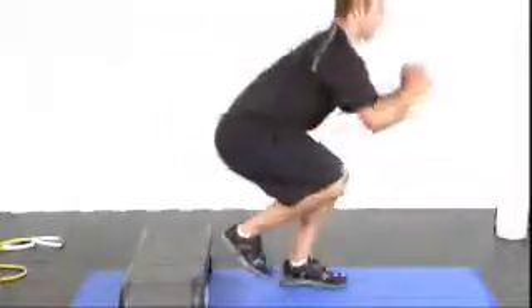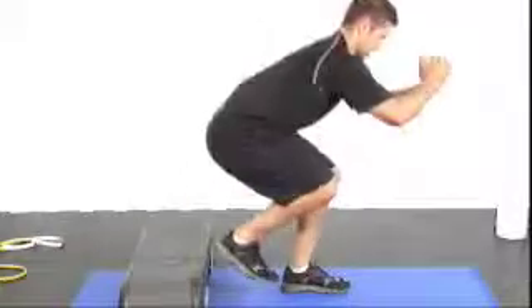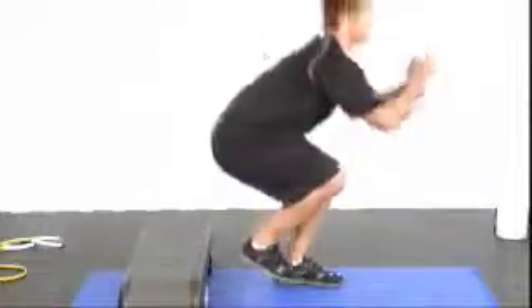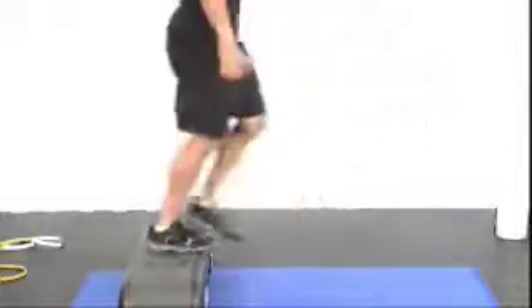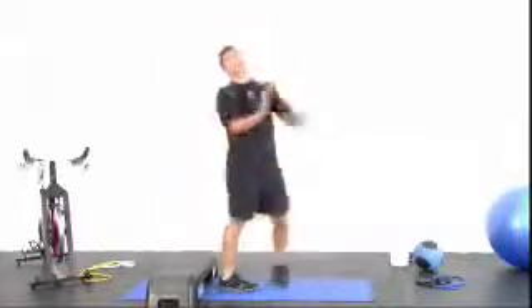Good job. Other leg. Three, one, two, three, four, five, six, seven, eight, nine, ten. Five, four, three, two, one more rep, and one. Excellent job.